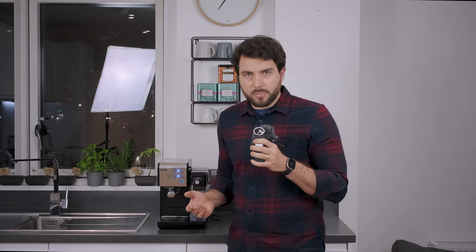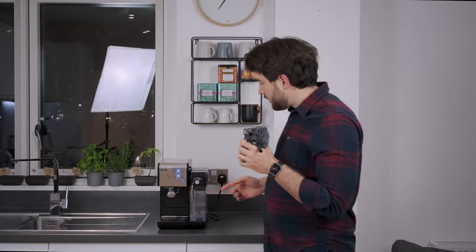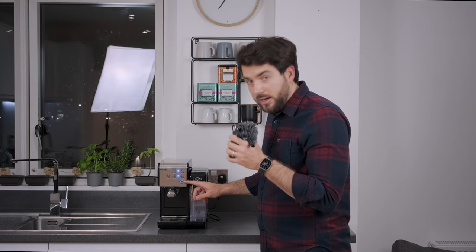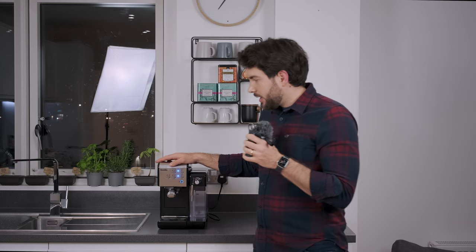I moved house a couple of weeks ago and you know how it is during a house move — sometimes you lose paperwork, especially manuals for small appliances, and that's what happened to me. After I moved, I set this machine up and started using it, and after some time, as with every coffee machine, you've got to clean it. There's a clean indicator which goes off and tells you that you need to clean it.